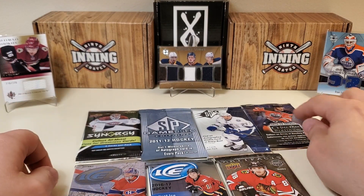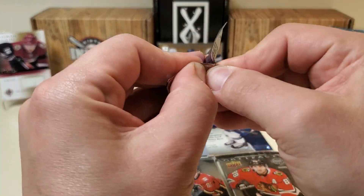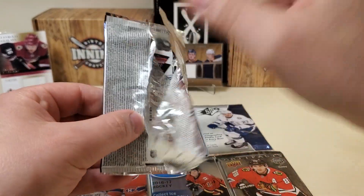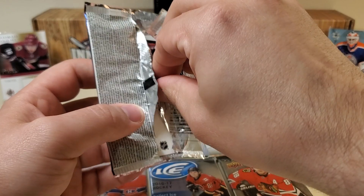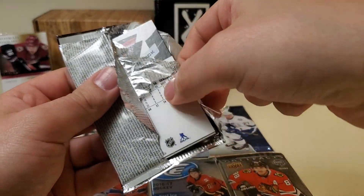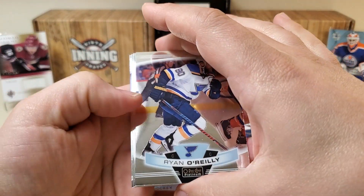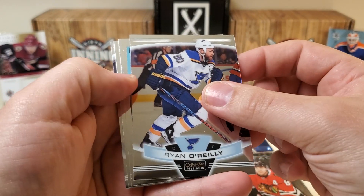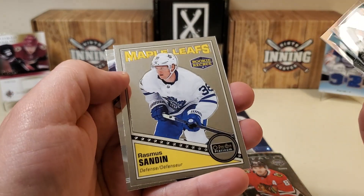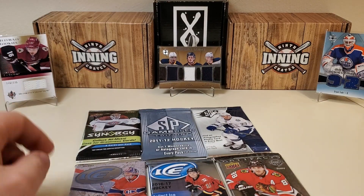Let's do the OPC Platinum — it's a hobby pack from a hobby box. You get 20 packs in a hobby box, one guaranteed auto per box, so it's roughly a 1-in-20 chance of pulling the auto here. I see a Connor Hellebuyck on the back. We've got Ryan O'Reilly, a marquee rookie of Eric Brandstrom, a retro rookie of Rasmus Sandin, and last but not least, that Connor Hellebuyck. Nothing too crazy there.